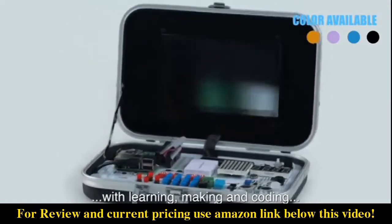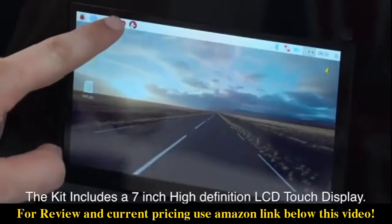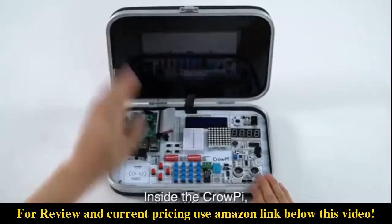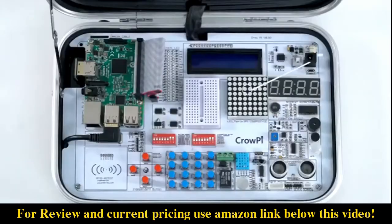CrowPie is an all-in-one kit that provides you with everything you need to get started with learning, making, and coding using the Raspberry Pi micro computer board. The kit includes a 7-inch high-definition LCD touch display.